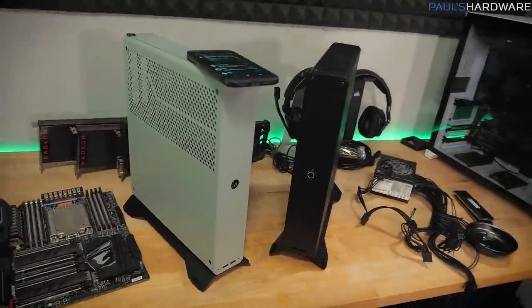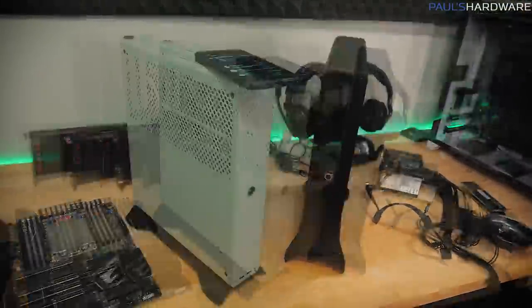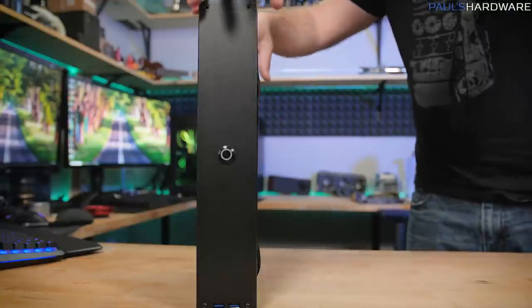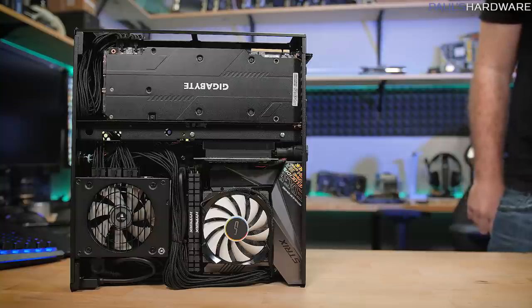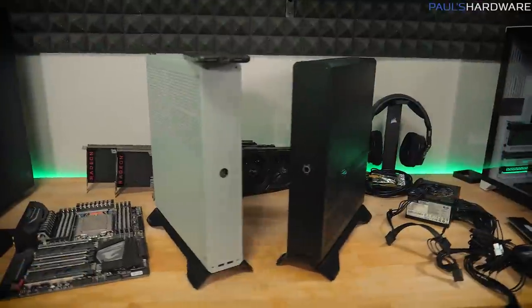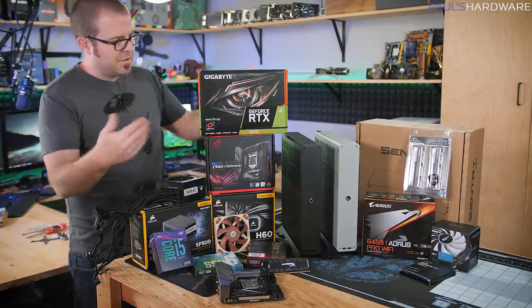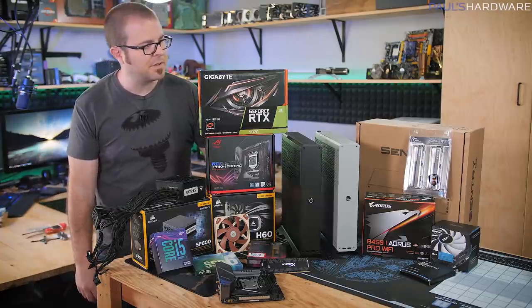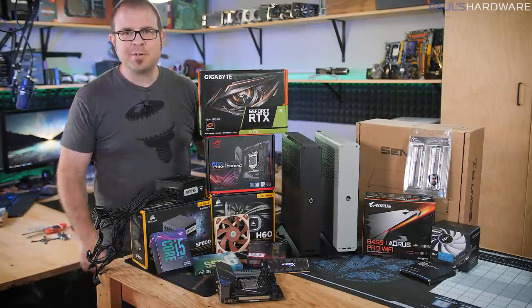We're going to go with the classic black for the giveaway, and I will be setting up a portable system for myself to use when I need to take it on the road in the gray system. So I have two builds to assemble - one is going to be a giveaway. I know I've already done a build in the Zaber Sentry 2.0 so apologies for doing another one, but hopefully you'll forgive me since one of them is going to be a giveaway. Mine I'll be able to get mostly together but not completely until I get that power supply.